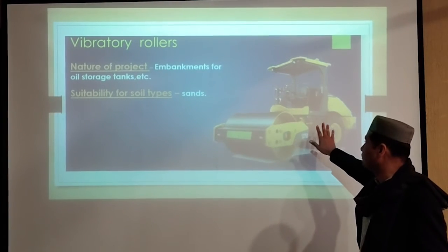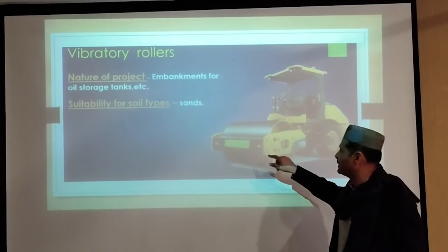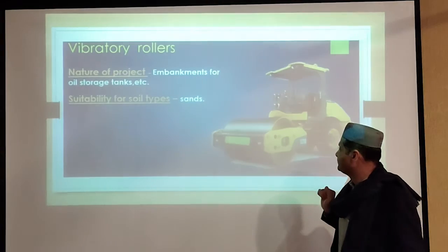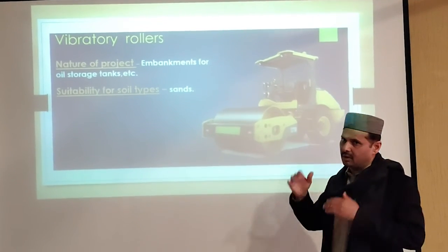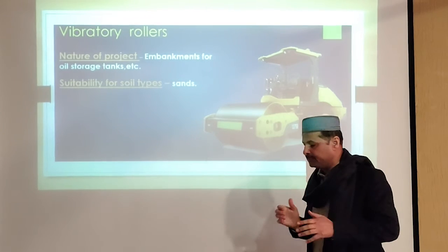The vibratory drum smooth roller is just like a smooth roller, but with the addition of a mechanism for generating vibration. That vibration can be clockwise or counterclockwise. This type is most effective for deep compaction.